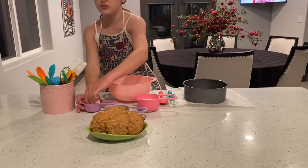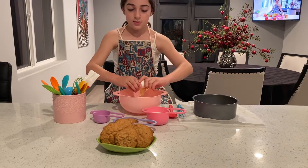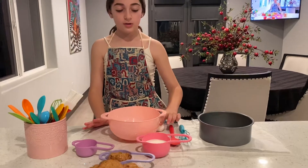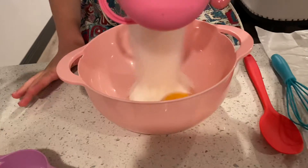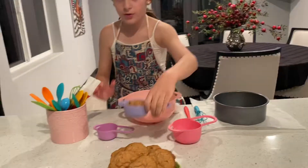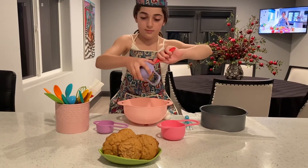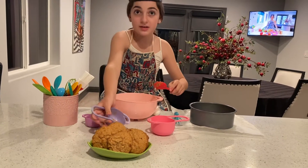First you're going to get your egg and you're going to crack it and put it in. Then you are going to get some sugar and you are going to get some peanut butter. Then you are going to mix it all together.